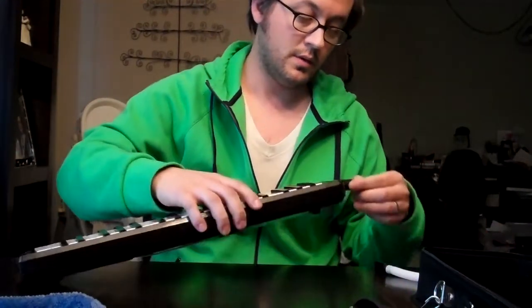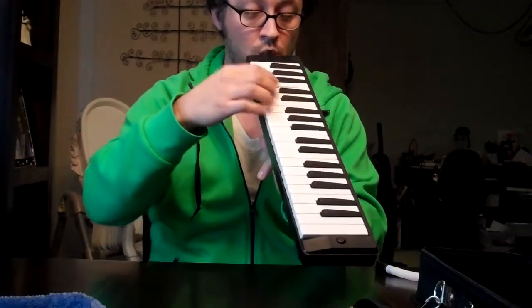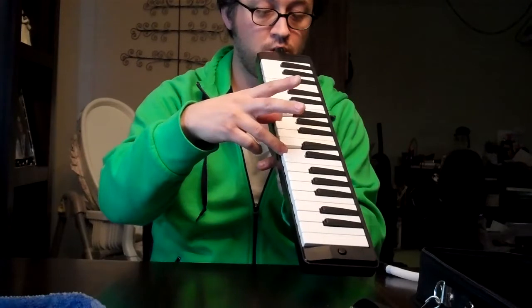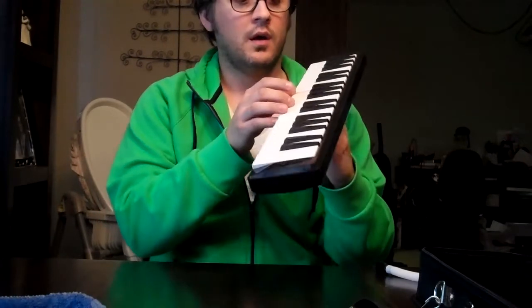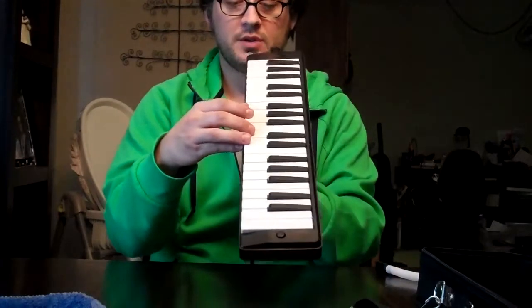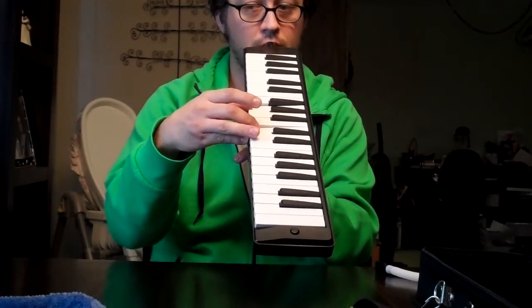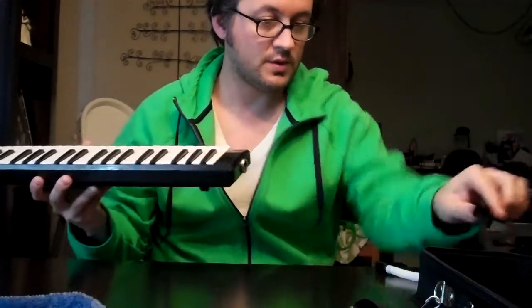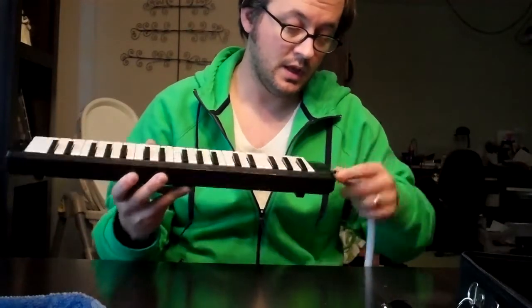You play it with the mouthpiece like this. Your breath controls how much volume you get. It plays in tune a little bit better the harder you blow, and it also comes with a hose mouthpiece.